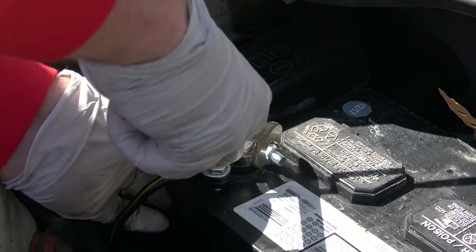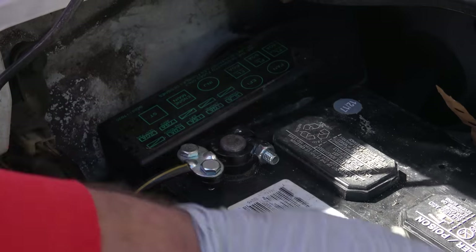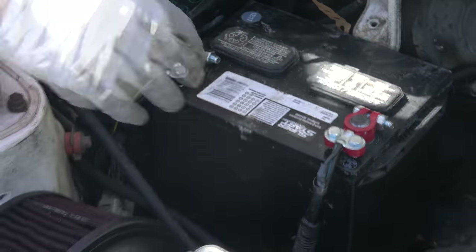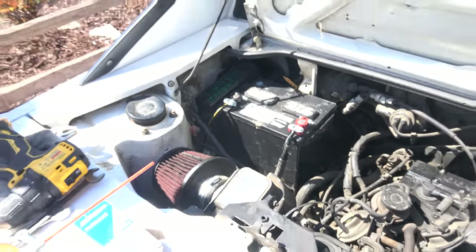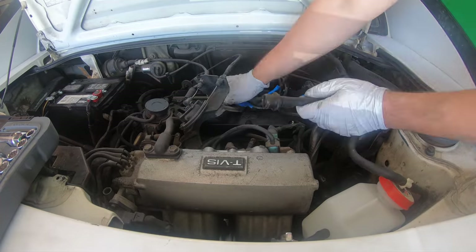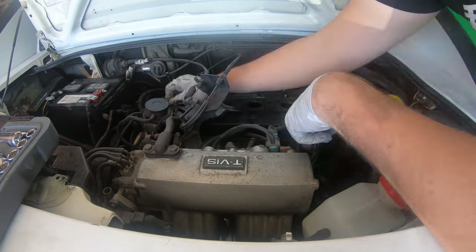Then move on to the other side — it's exactly the same, just rinse and repeat. Don't take it for granted, but red is always positive and black is always negative. However, in this car the wiring harness is black for both. Now I'm happy with the battery — the car starts every time with no connection issues.